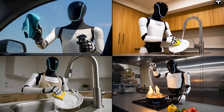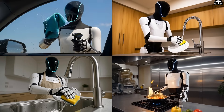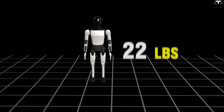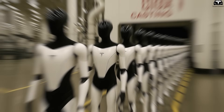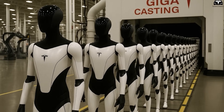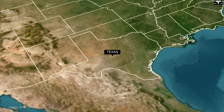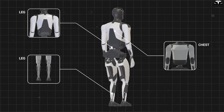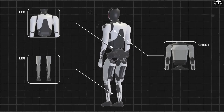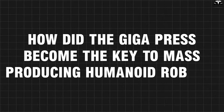Optimus Gen 3 has been redesigned by Tesla to become a homeworker robot that's easy to manufacture and affordable. With a 22-pound weight reduction, a simplified structure, and fewer components, the robot is now optimized for large-scale casting using the 50,000-ton Giga Press. This massive machine, now operating in Texas, produces major body parts like the chest, back, and legs more quickly, precisely, and cost-effectively. How did the Giga Press become the key to mass-producing humanoid robots?